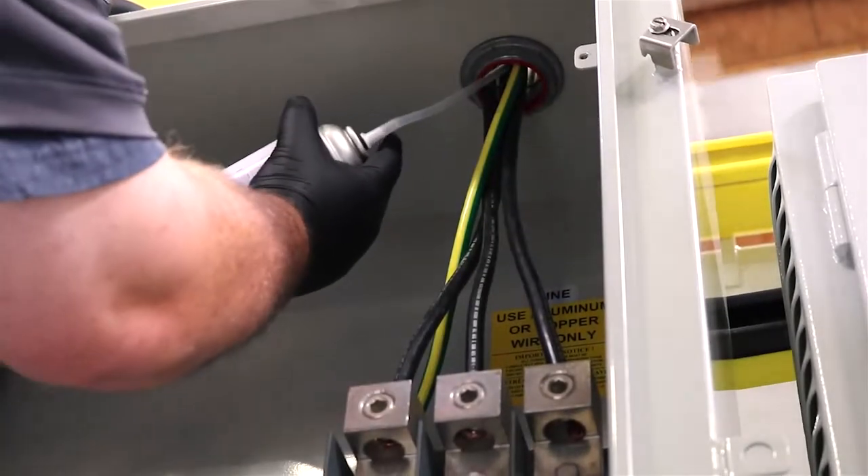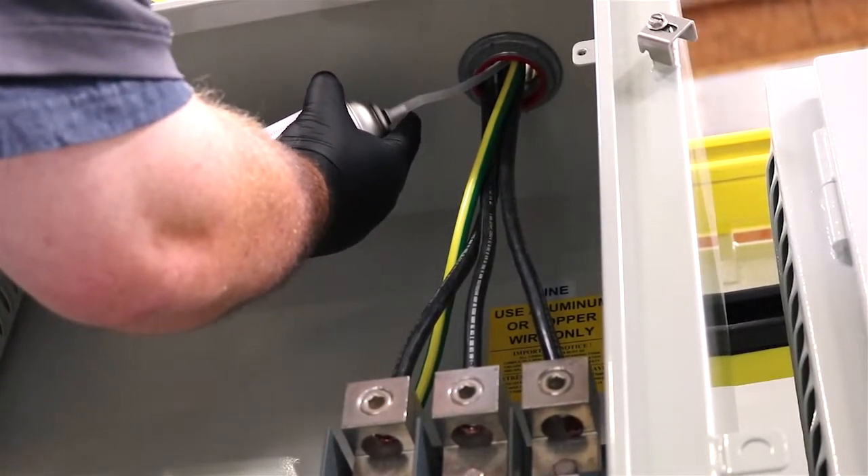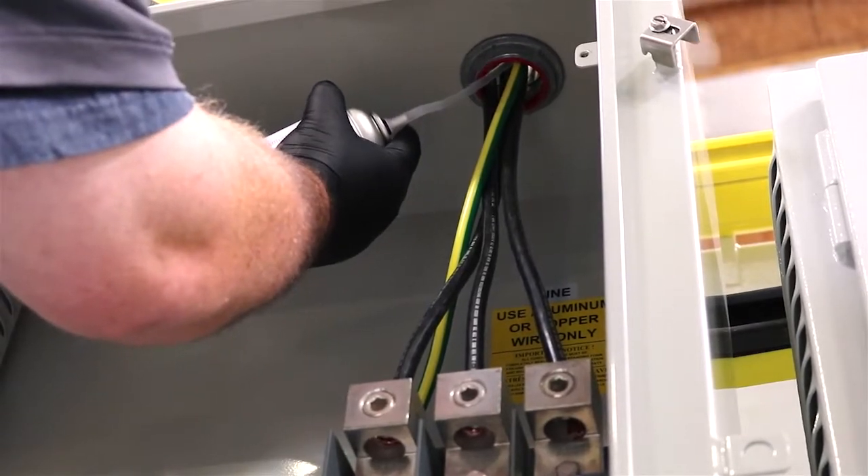Insert the end of the nozzle 2-3 inches inside the conduit, trying to keep as close to the center of the conduit as possible.